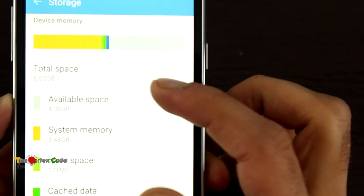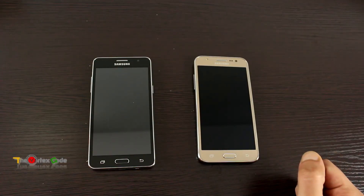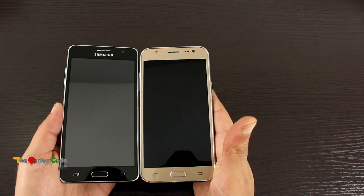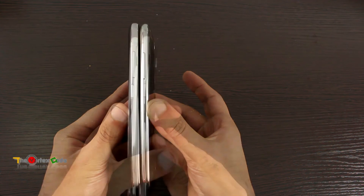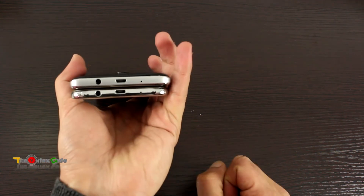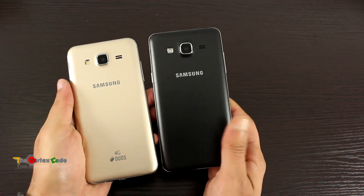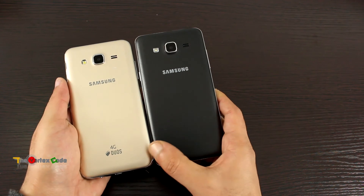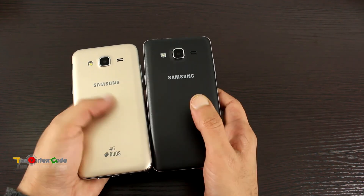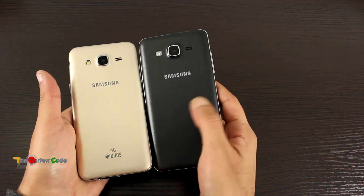Looking at storage, total space is 8 GB and available is 4.35 GB. Now let's quickly compare the Galaxy On 5 with the Galaxy J5. Both phones are the same size with the same placement of the volume rocker and power button. The bottom and top look almost identical. The back of the J5 says '4G dual' whereas the On 5 has no text. The J5 has a smooth back panel while the On 5 has a matte corrugated finish.